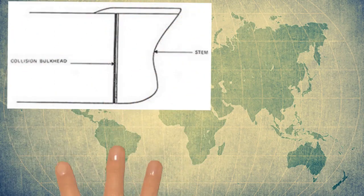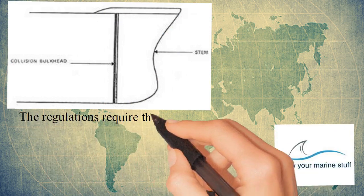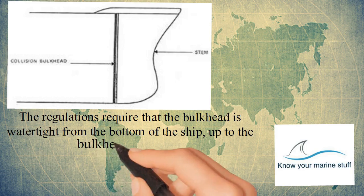In this image you can see a collision bulkhead in the forward part of the ship. The regulations require that the bulkhead is watertight from the bottom of the ship up to the bulkhead deck.